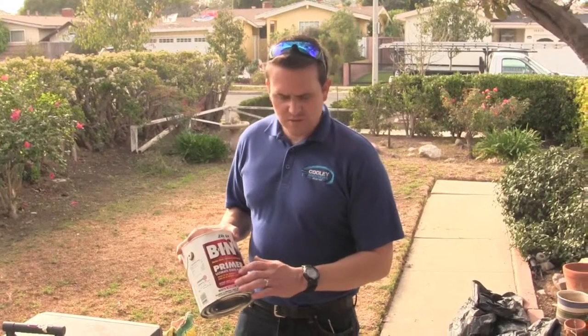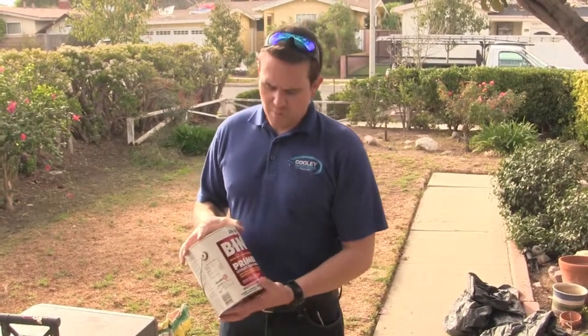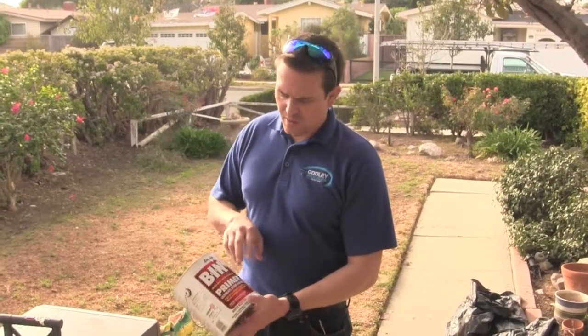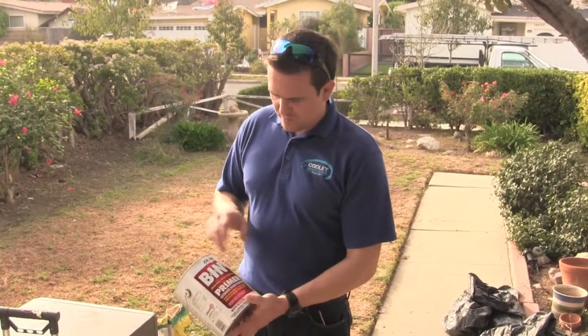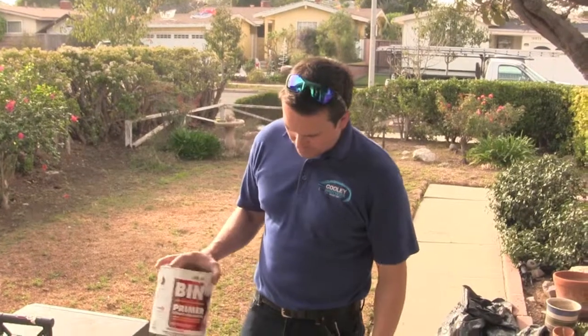The primer we use covers over any type of stain or grease. We get the surface as clean as we can, and then we put this over the stain to block it from coming through. It's a really good primer made by Zinsser — it's a BIN bullseye primer, and it'll block the stain.